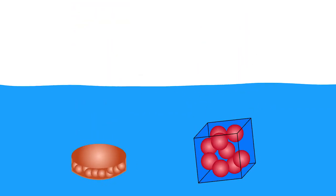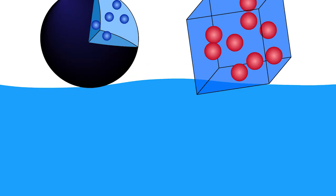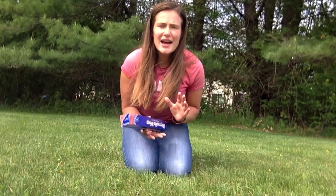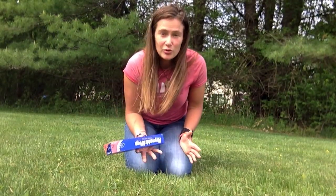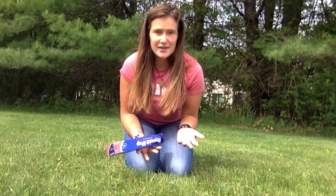Thinking about my objects: my penny was like that first dense cube, sinking all the way to the bottom. My cork was like the biggest cube with really low density, floating right on top of the water. My Magic 8 ball was like that middle cube with a density somewhere in between. Objects with low density floated and objects with high density sank. Fresh water has a density of one gram of mass per one milliliter of volume — objects less dense than that will float, and objects more dense than that will sink.